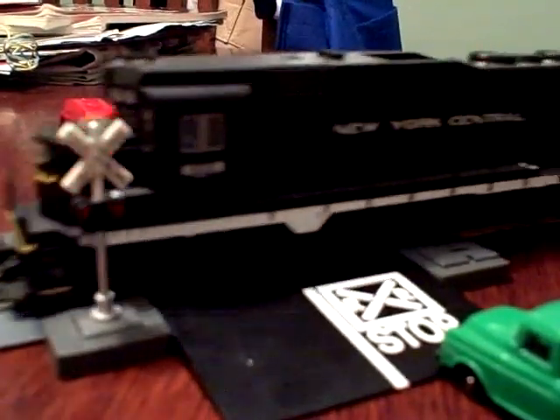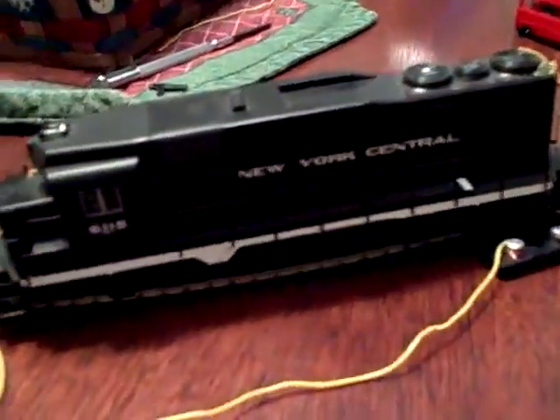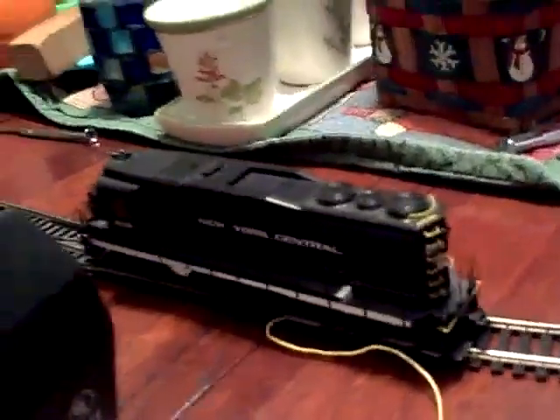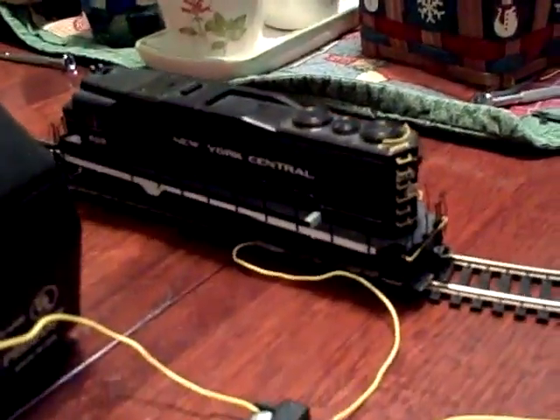Model railroading can be fun, and for those of you like me who cannot afford DCC, we use DC — which is a power pack like this, or if you can't afford one like this, you got something like this. Now you may be thinking, oh you can only run one train on DC. You've probably heard of wiring for two trains and you're probably thinking that sounds too hard. In this video I will show you how to run two trains on DC.